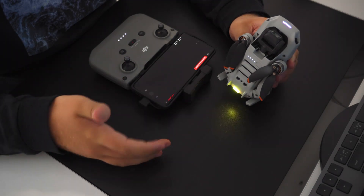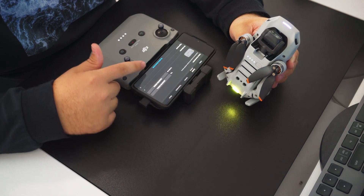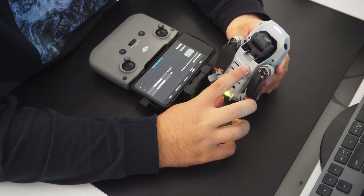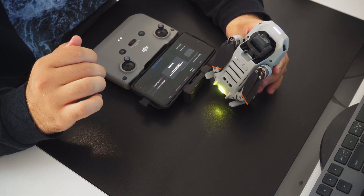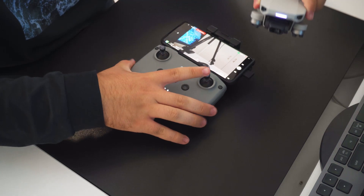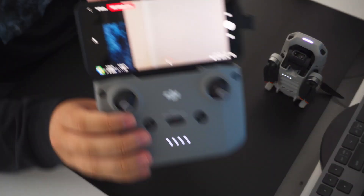Then hit the 3 dots in the top right corner, go to the control tab, and scroll down to the bottom where you'll see a repair button. Before hitting it, go to the Mini 2 while it's still powered on and hold down the power button for 4 seconds until you hear a beep, and then hit the repair button. Within a few seconds the drone will beep again and it's paired to the controller. You'll know it's worked once the camera feed shows up in the DJI Fly App.